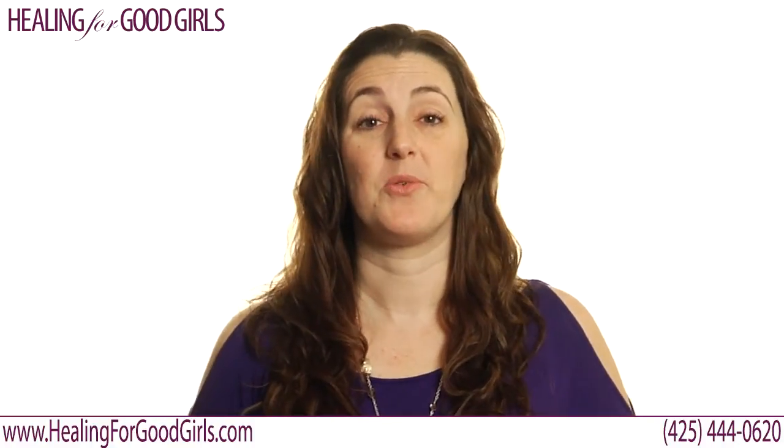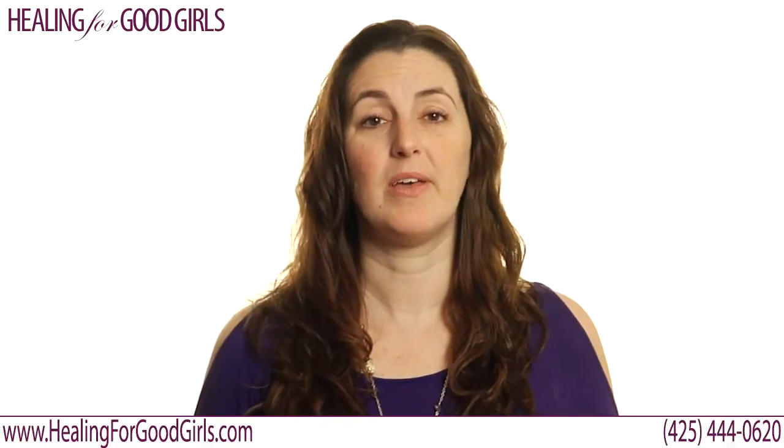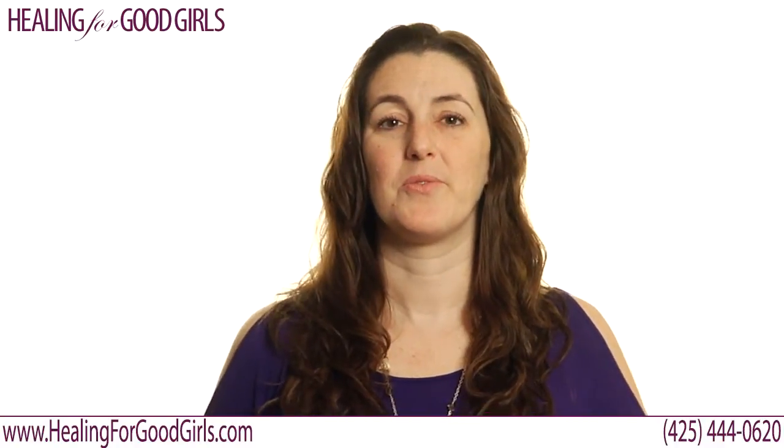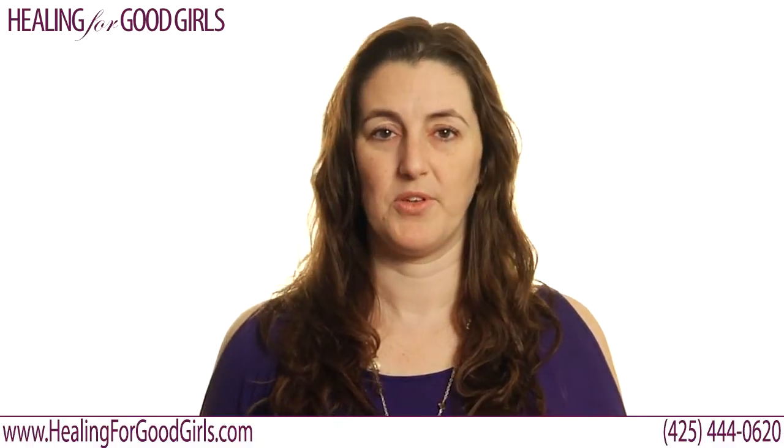EFT or tapping is a great way to de-escalate emotions, get to the heart of them, listen for what's behind them, get to the root of them, and kind of excavate them. It's really simple — I'm just going to show you a basic setup. You think of whatever the problem is.